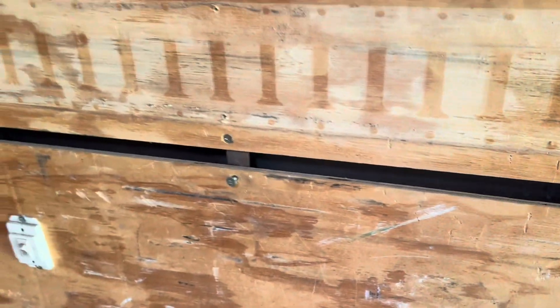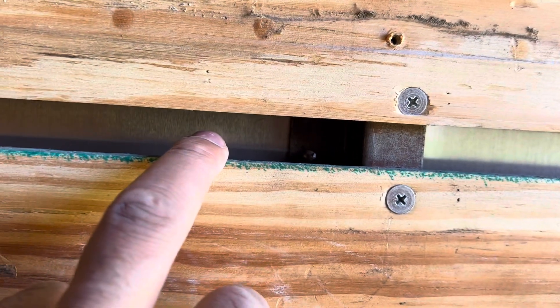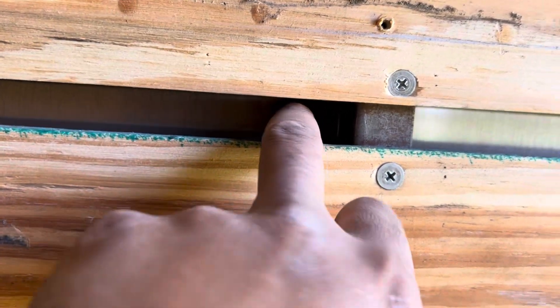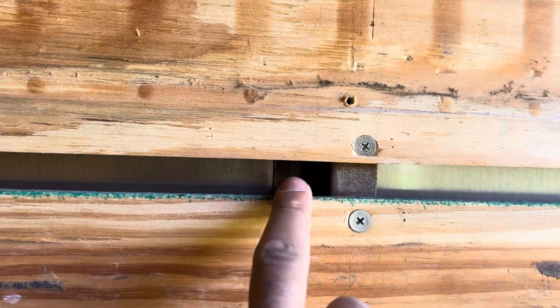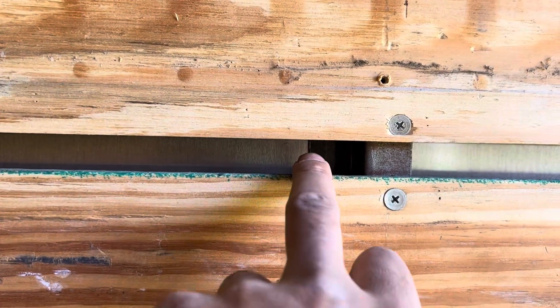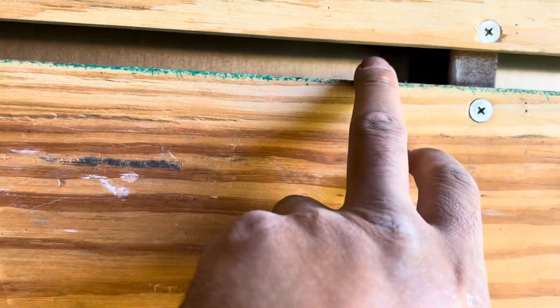My first measurement is 79 and a quarter inches — from the end of this stud all the way to this stud. You can see I'm measuring to this, not this, because the inside of my window that comes through needs to be able to clear this stud. So I'm measuring to the end of this stud, and that first measurement came in at 79 and a quarter. I'm going to do a few more measurements.